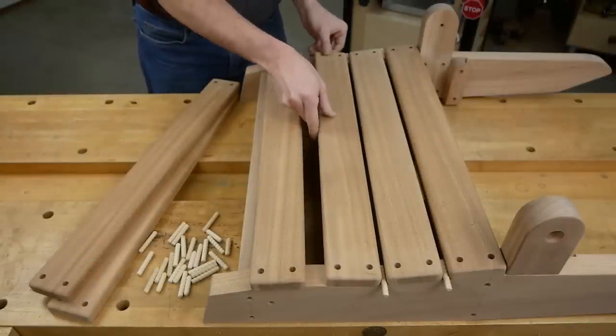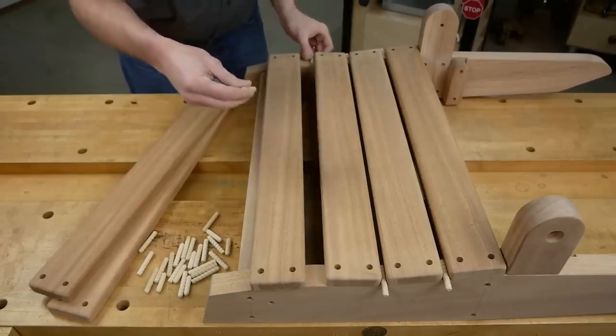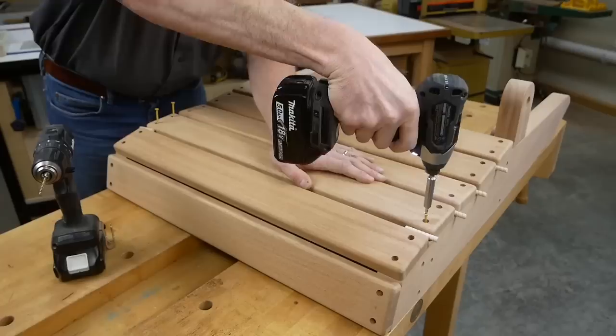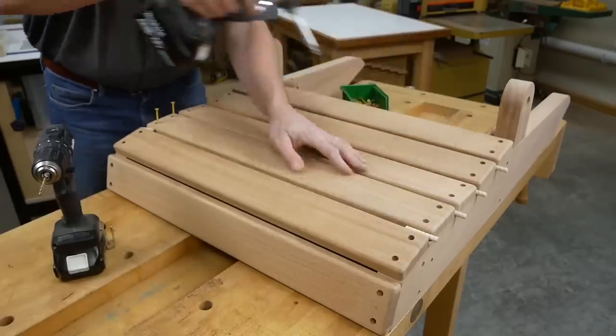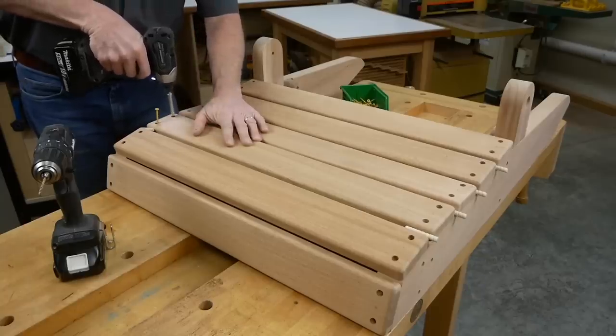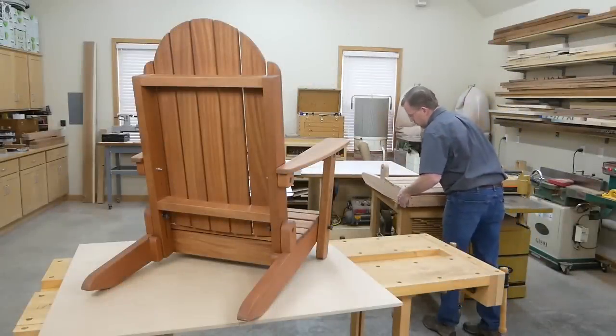To install the slats, butt the rearmost slat against the backrest pivots and space the slats about 5/16 of an inch apart — some dowels or wood scraps can make this easy to do. Then extend the screw pilot holes from the slats into the legs and fasten the slats with 2-inch exterior screws. That takes care of the seat portion of this project.